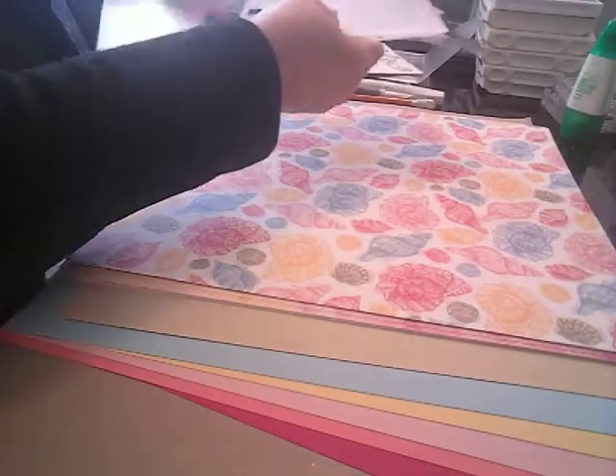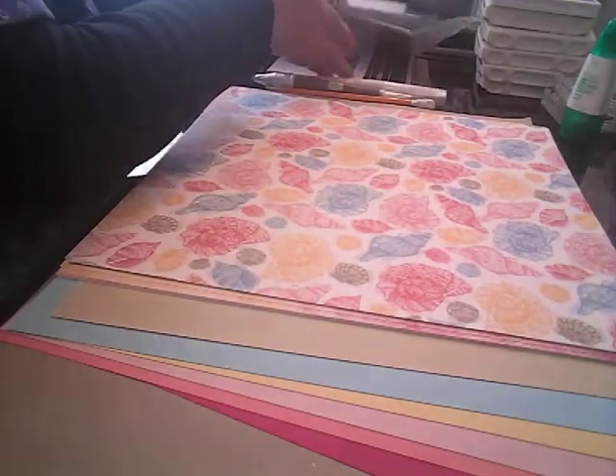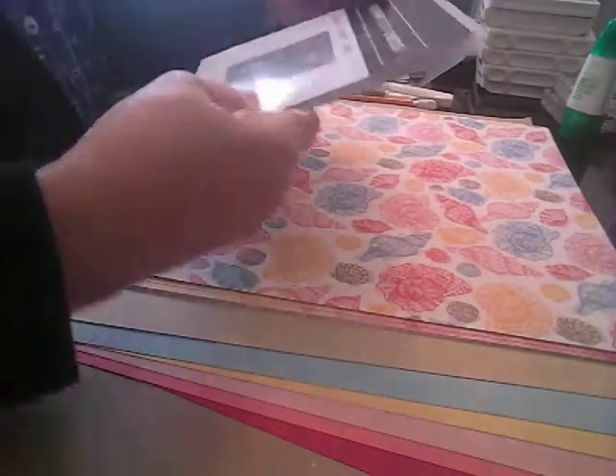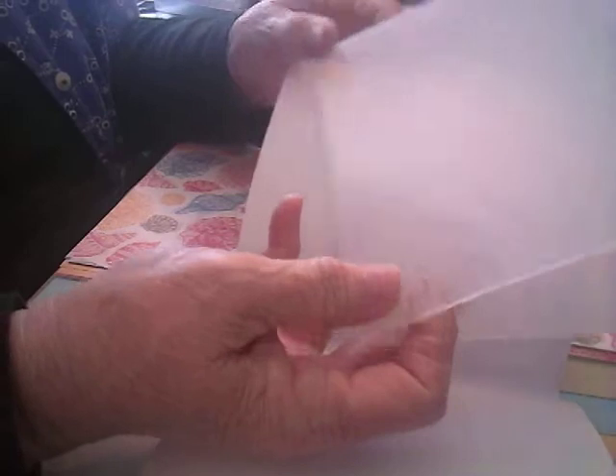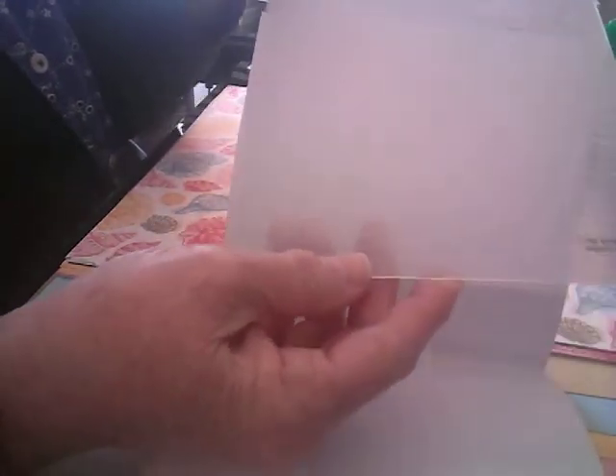As I was going through my things, I did find this retired Seabed Embossing Folder, and I thought, ooh, that's going to be cool because I can use this one too. I think that'll be really awesome to use.